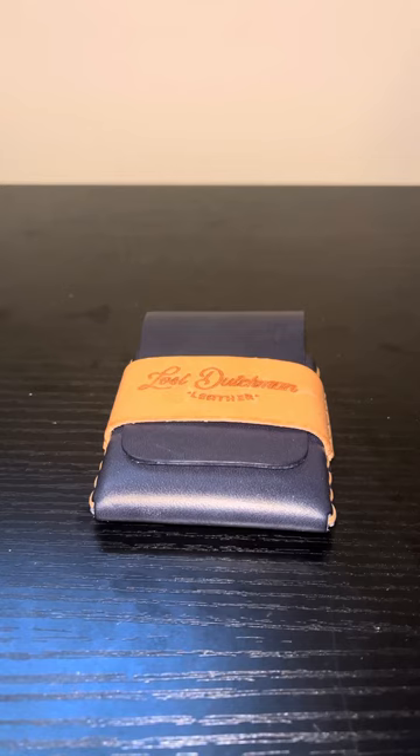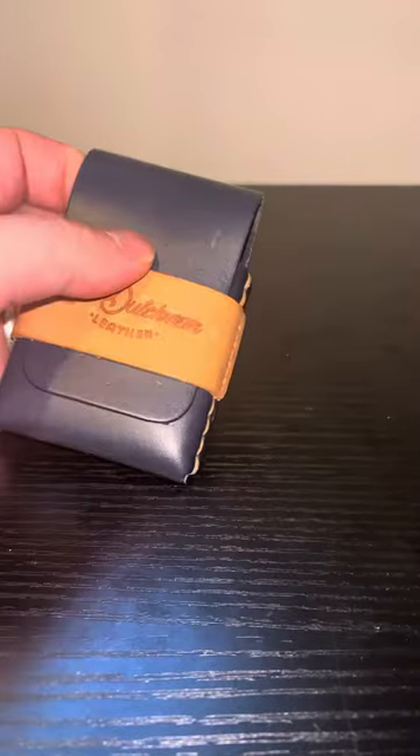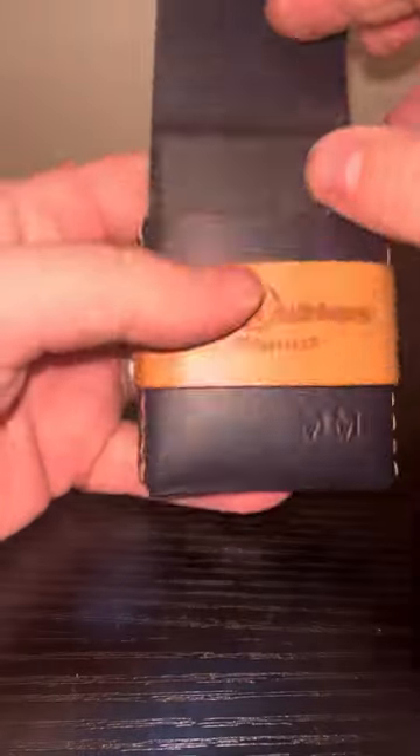I had seven cards in my Franklin wallet in the last video, and I have seven cards here as well. I'm going to open up this wallet and put these seven cards in. Seven cards are pretty tight — they're in there, but they're pretty tight.